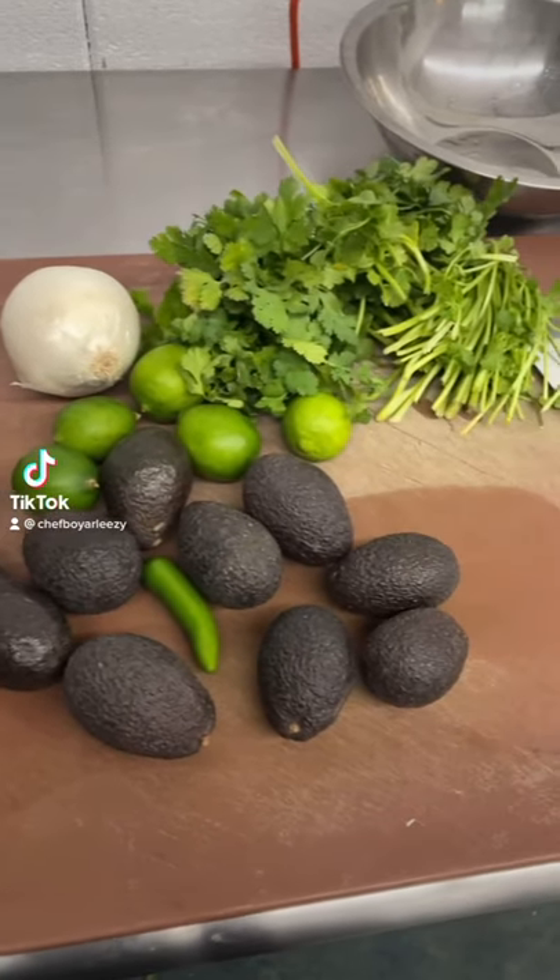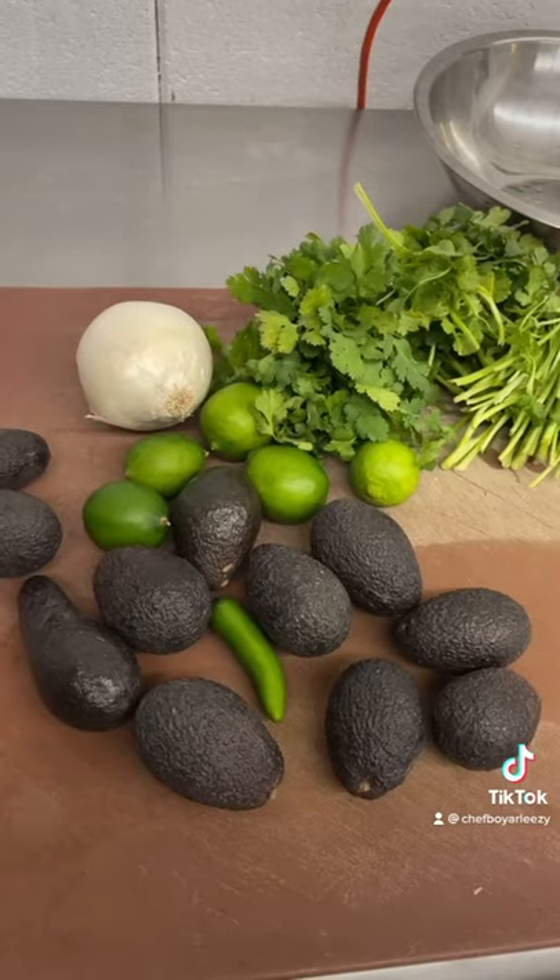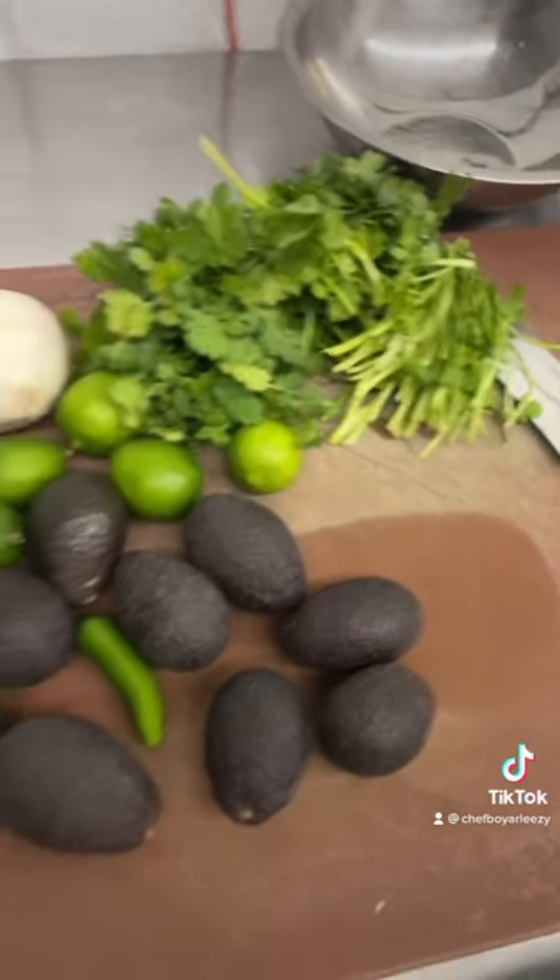I'm going to show you my fire guac recipe. It's going to take two pounds of avocados, or three big large avocados, a serrano, some limes, a quarter of an onion, and a couple bunches of cilantro.